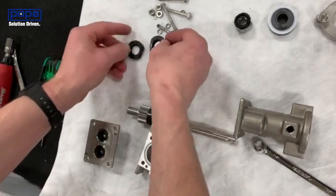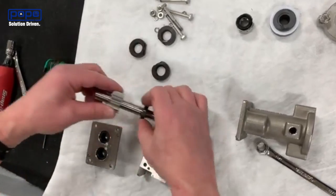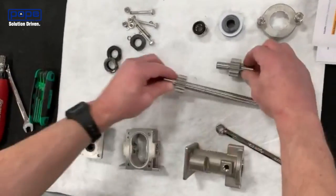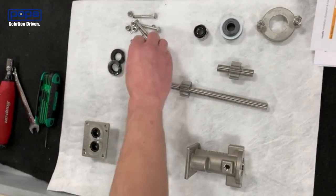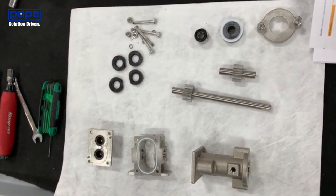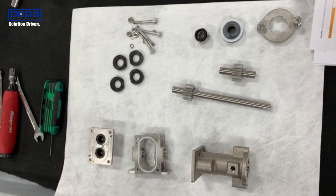We'll have another video that shows what each of the individual components are. But now we've got the pump apart — you can clean it at this point, get any grime or grease off of there, and then after that we'll start putting it back together.